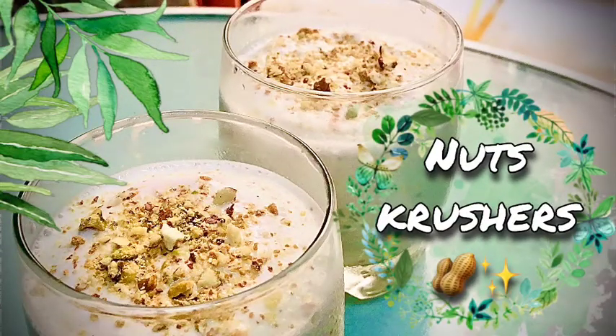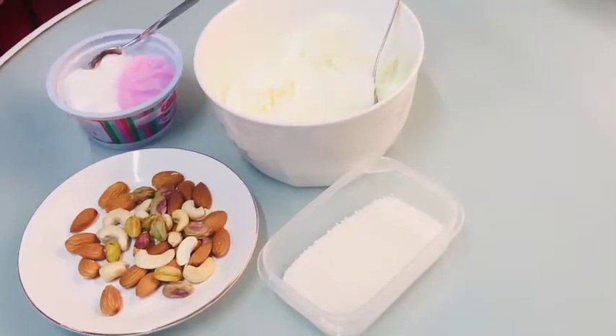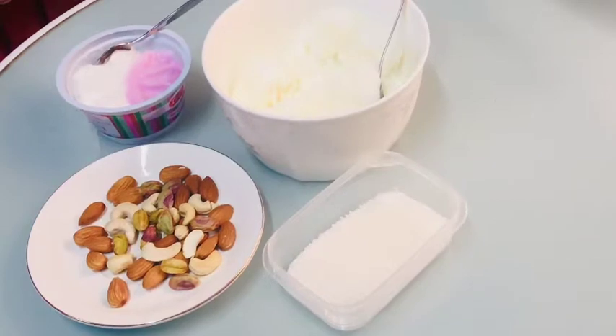Hi friends, welcome back to my YouTube channel Create Energy. Today I came with a recipe of Nuts Crushers drink. So guys, let's move to our video and start our recipe.